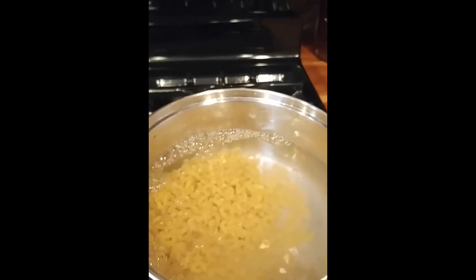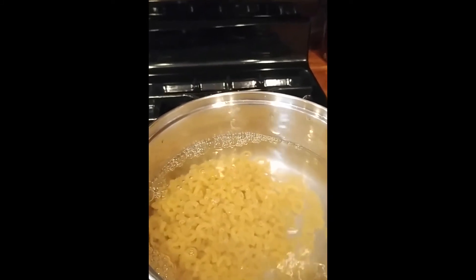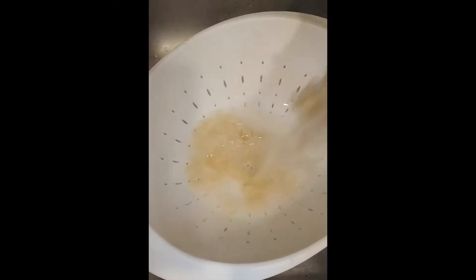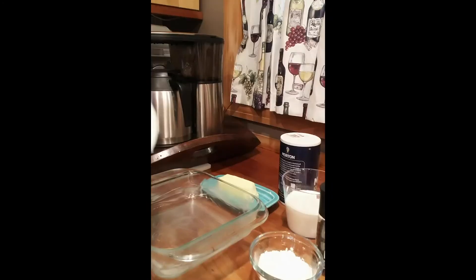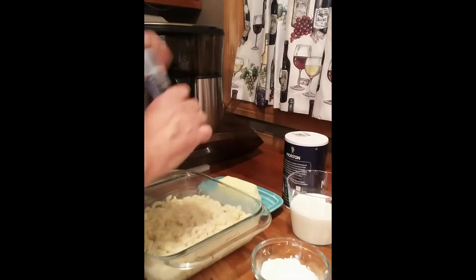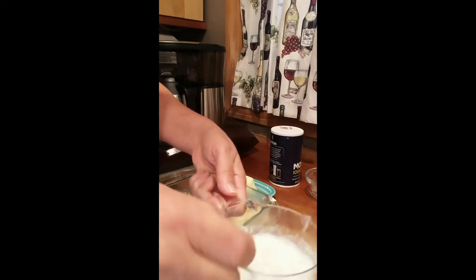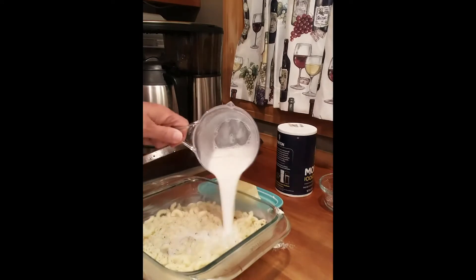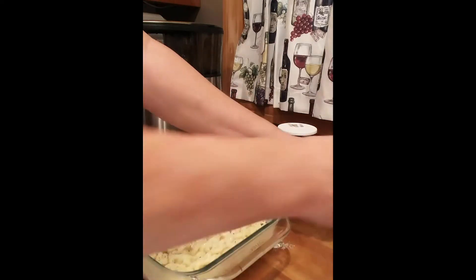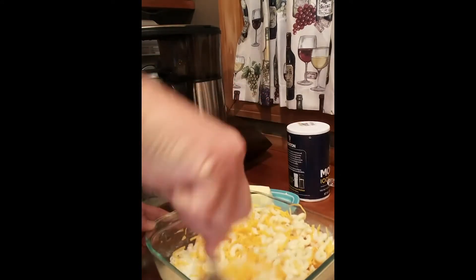We're going to let that cook according to the instructions on the back of the box, which is usually boil for about eight to ten minutes. Now the pasta is done, so we're going to drain the water off the pasta. Just dump the pasta right into the butter dish. Add a little pepper, a little salt. Now we're going to whisk our flour into the milk — just mix it up real good. You want it to come up to about right the top of your macaroni, just perfect. Now we'll add the cheese — about two cups of shredded cheese. You can use any cheese with this. Mix it up really good.